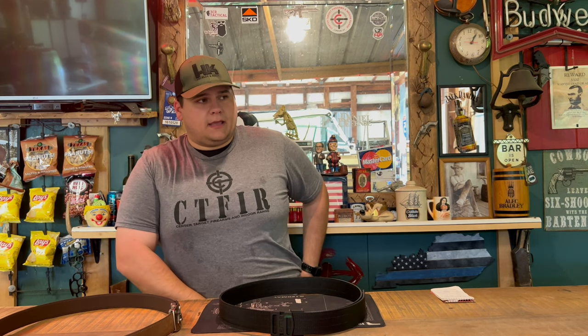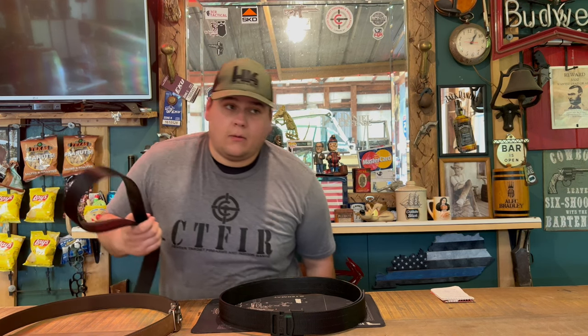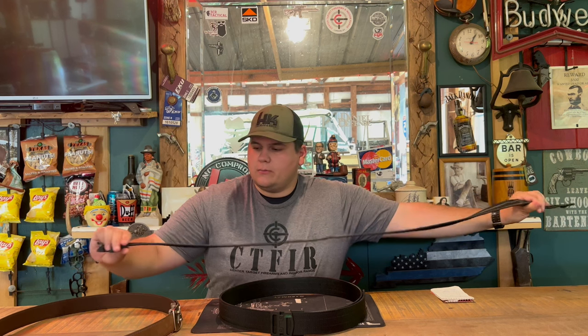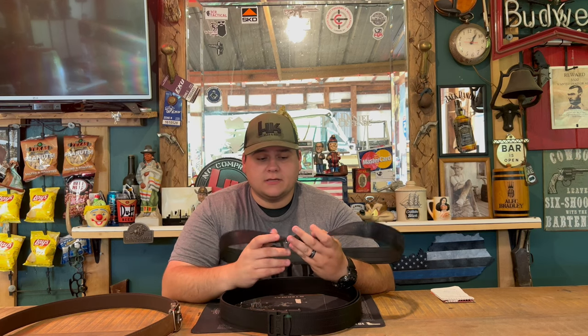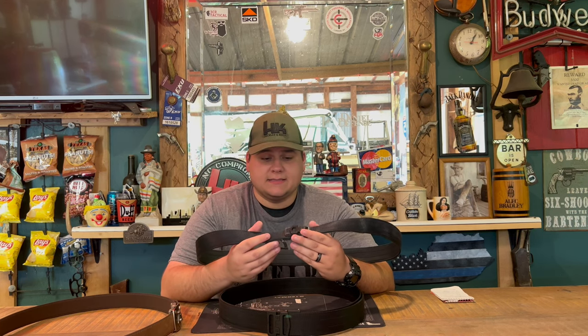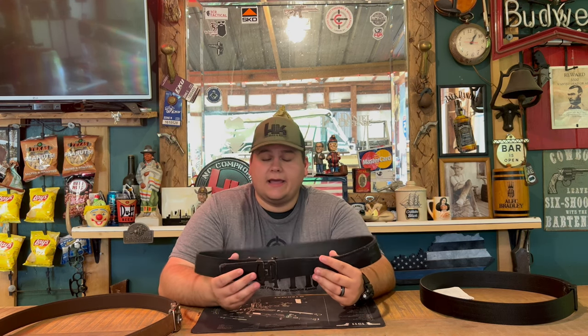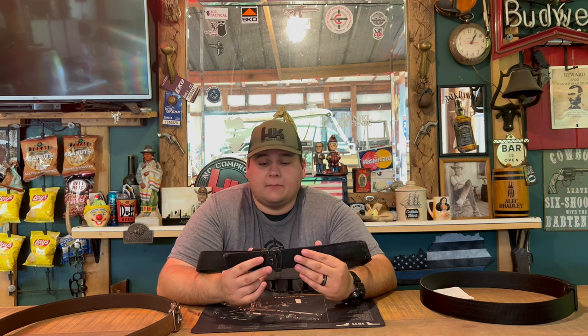The belt in general is exactly the same as the leather one, except instead of leather it's a nylon construction. I have worn it every single day for almost three years now, and you can see it has worn a bit — showing a little more of the belt material instead of the black finish — but it has held up perfectly. You can see a little rubbing where I actually have it on a battle belt setup almost 24/7.